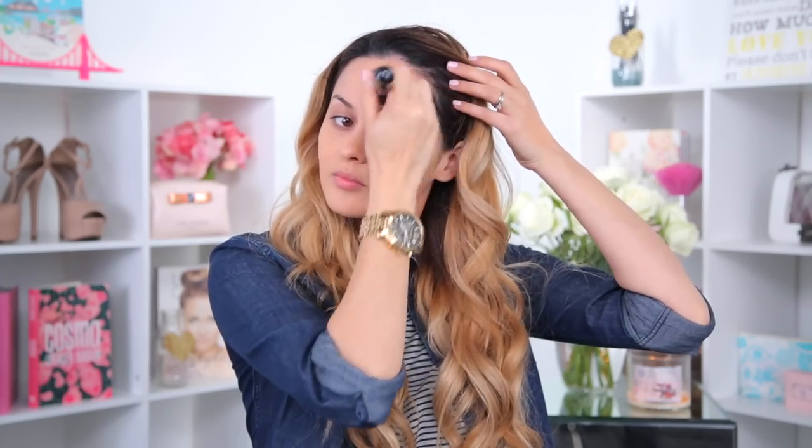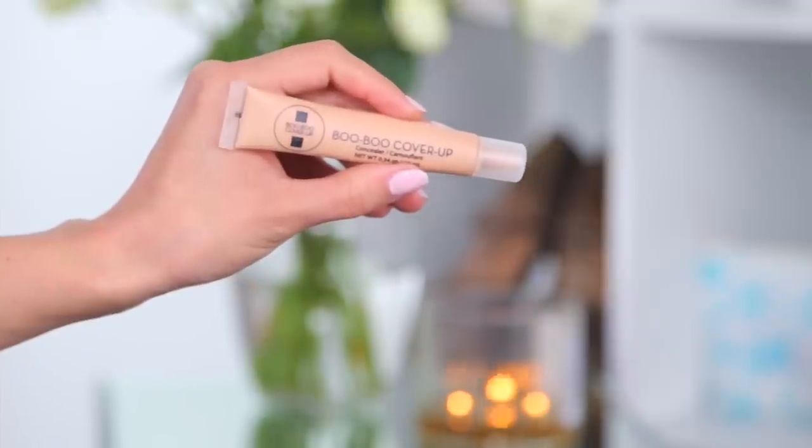I've been using the Boo-Boo Cover-Up concealer and it's one of those concealers where it exceeds your expectations. Coverage is about medium and it easily blends into your skin. I like that it brightens my under-eye area without creasing, and it kind of acts as a highlight if I don't want to put a highlighter on that day.